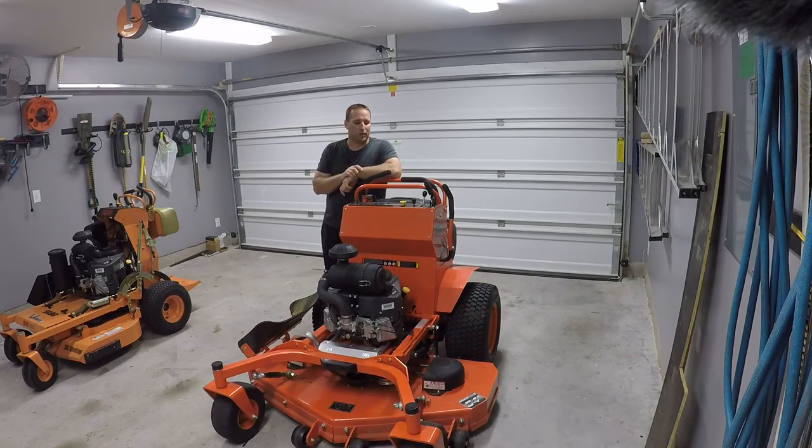So I posted a quick initial overview of this bad boy — the Outlaw, I think it's the Outlaw XP or just the standard Outlaw. It's a 2017 model, brand new, she's got 11 hours on her. I'm going to upload the original overview video to this channel — this is the first official video of the Laid-Back Lawn Care channel — but I wanted to do this video after getting 11 hours of mow time on it.